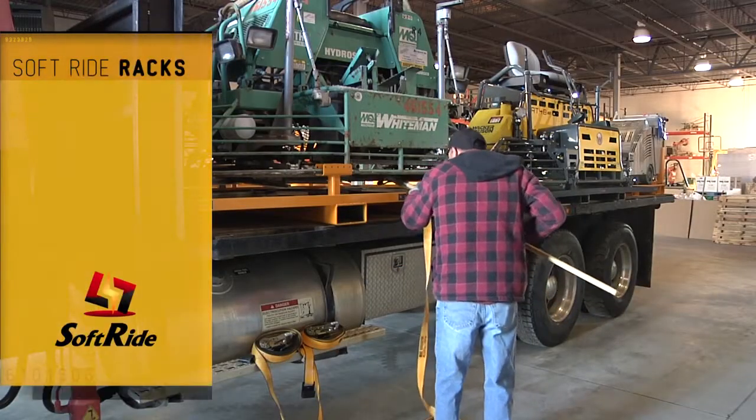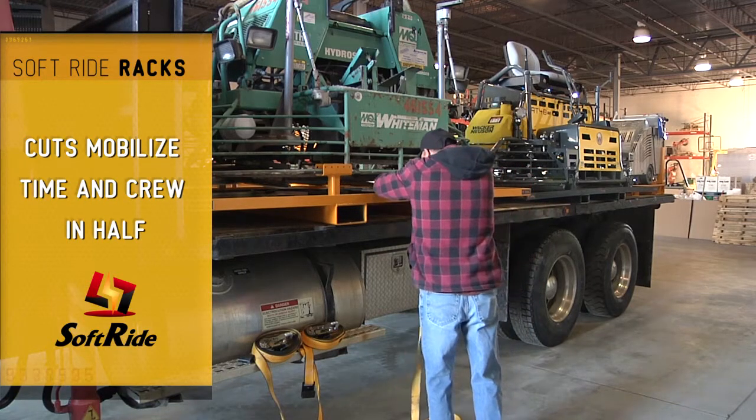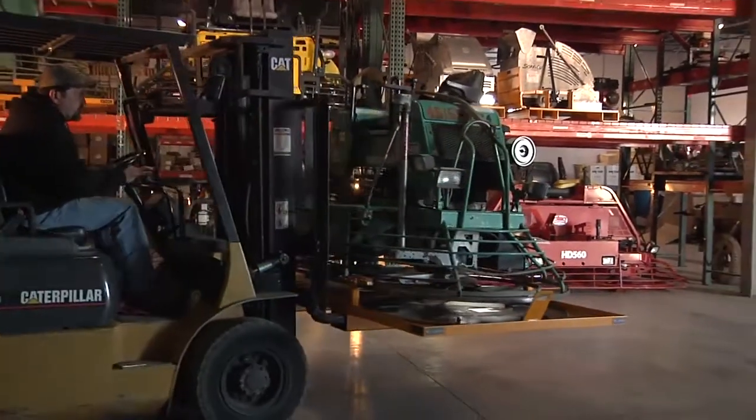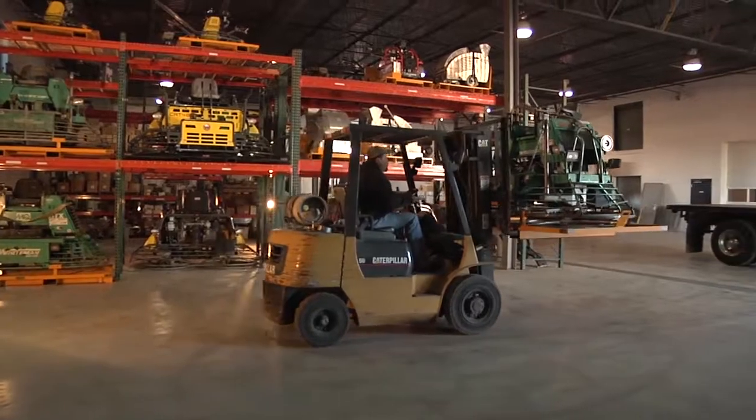We've reduced our costs significantly by thousands of dollars, and probably avoided a lot of headaches that we would have accumulated if we would not have had the racks. We bring them into our warehouse with the forklift.